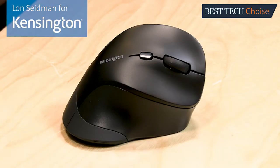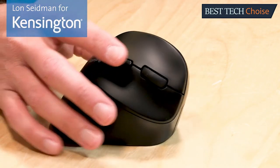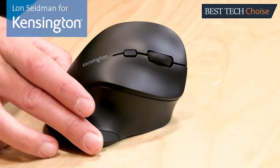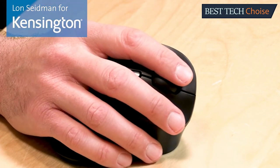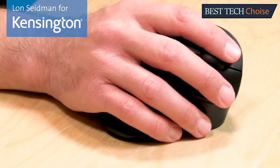It's Lon Seidman on behalf of Kensington, and today we're taking a look at the ergonomic vertical wireless mouse that makes using a mouse as comfortable as a handshake. The angled slope design is all about comfort, designed to relieve soft tissue compression and improve your posture by keeping your wrist and forearm in a comfortable position throughout the workday.